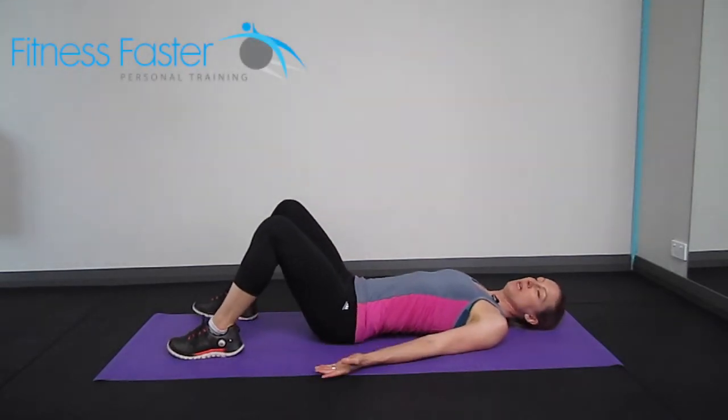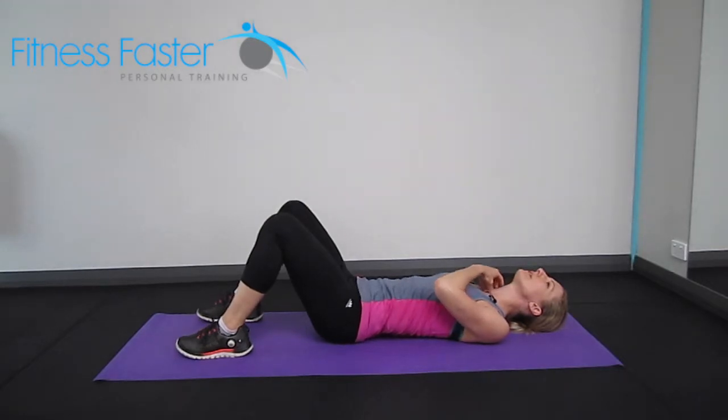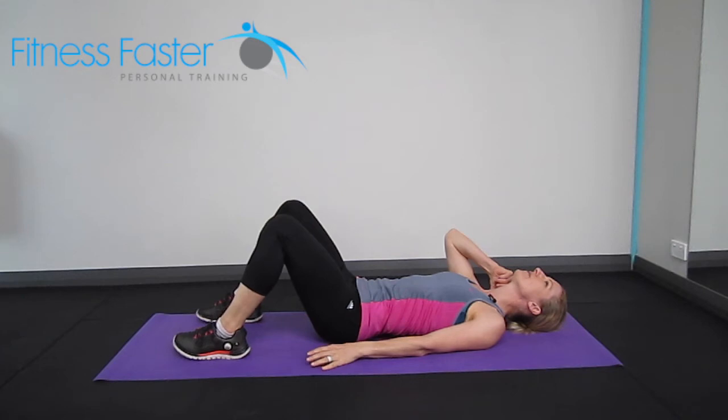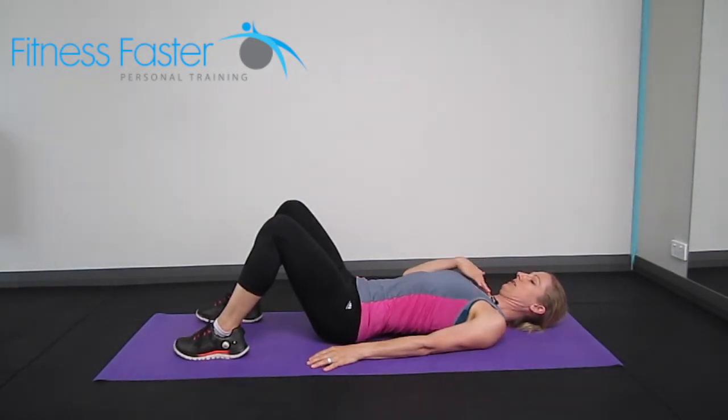Head nods lying down. Most of us tend to have too open a neck, tightening the back of the neck, and we need to change that around — just nodding the chin in towards the chest and then releasing.